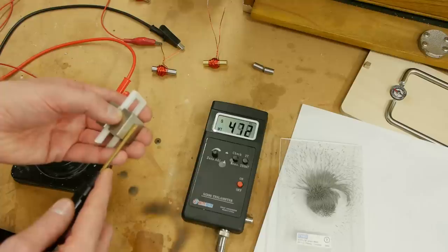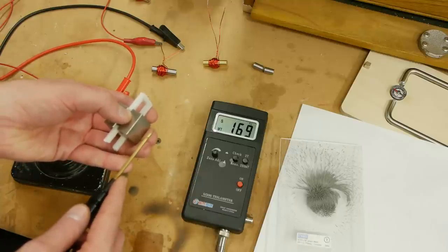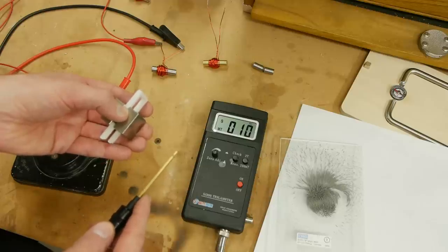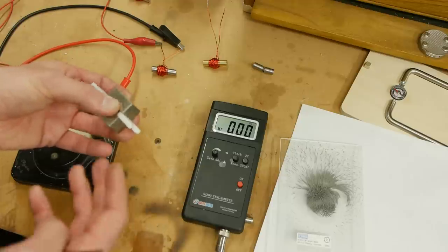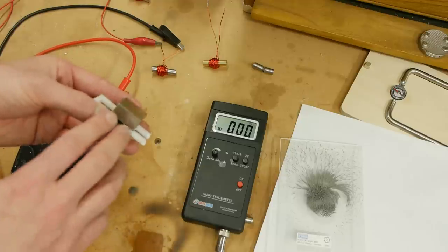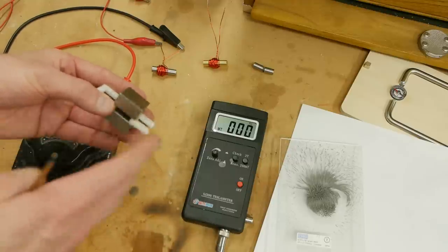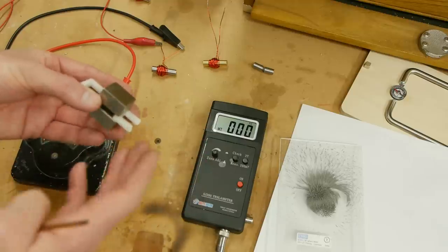About half a tesla at the surface, but if we move away from the surface the reading drops off really fast. The reason is that air has high reluctance to magnetic flux — even though the magnet is trying to push a lot of flux through the air, the air is not very good at conducting it. That's why the field drops off so quickly. When you measure a magnet you have to specify where the flux measurement is happening.